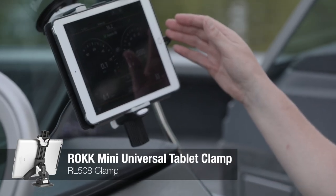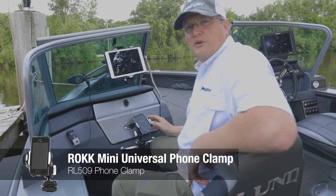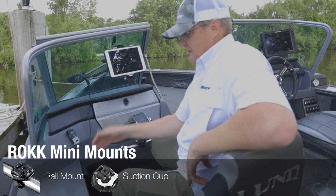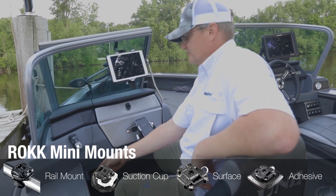In addition to that, we have the tablet clamp and the phone clamp, along with four different mounts: the rail mount, the suction cup mount, and the surface mount. Additionally, we also have an adhesive mount to go on any surface.